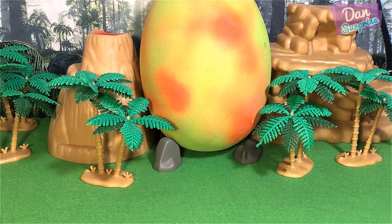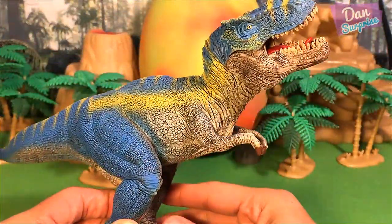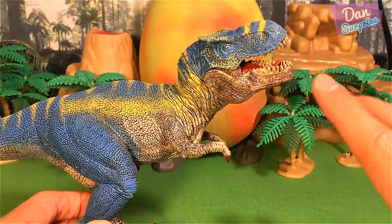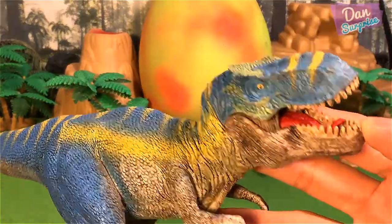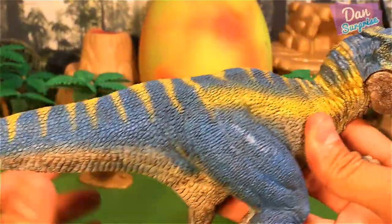The very first dinosaur toy I am going to show you today will be this fantastic looking T-Rex. Let's take a look at this - a blue T-Rex from Schleich, and this is actually from the Schleich Volcano playset. It is the same as the green T-Rex that I have, just in a different paint.